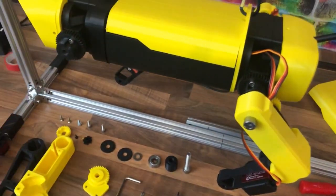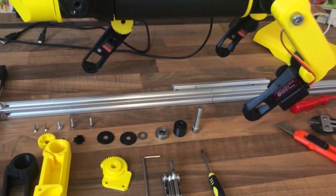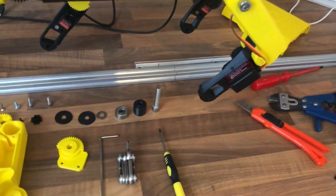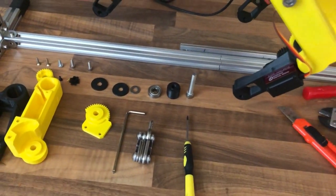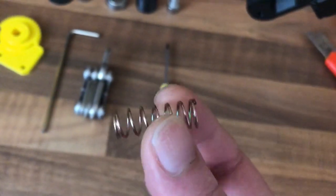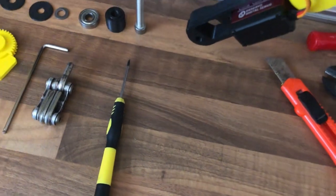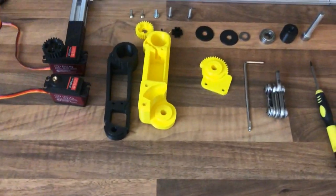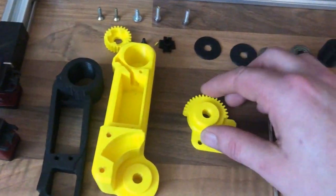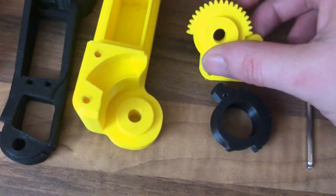When I was testing it with the new legs and all those springs, they didn't seem balanced very well — they were a little bit too soft and there's no way of adjusting them. Trying to find a spring the same size but with twice as much strength is going to be pretty tricky.